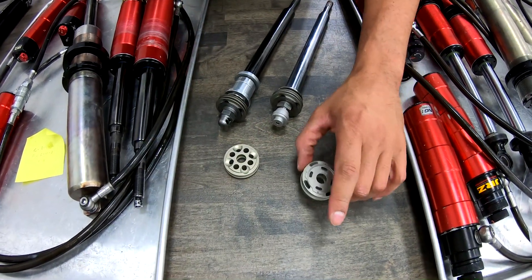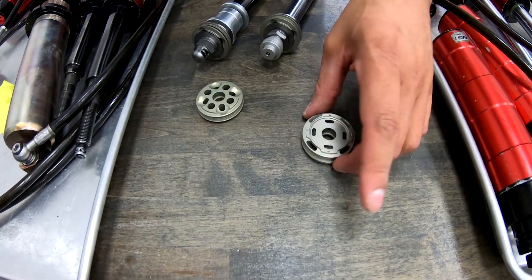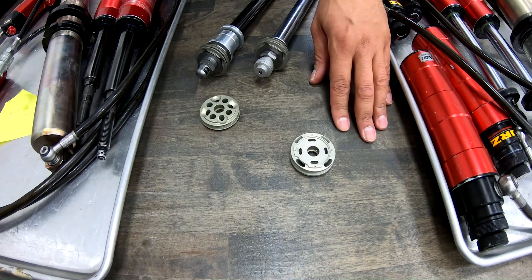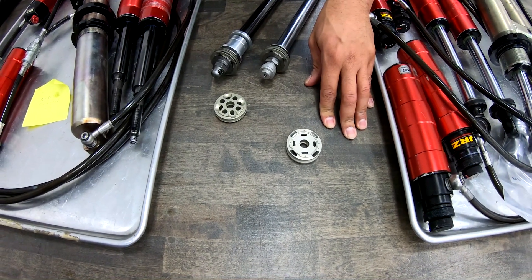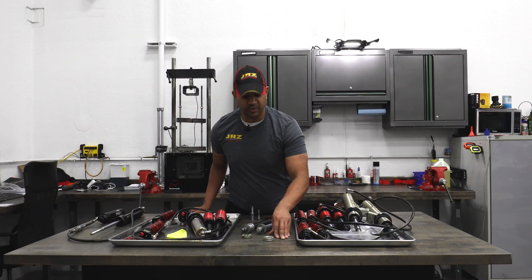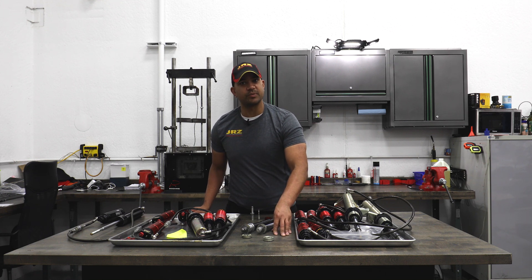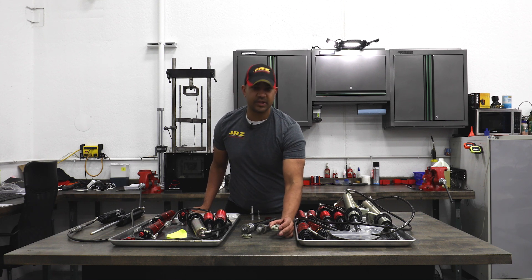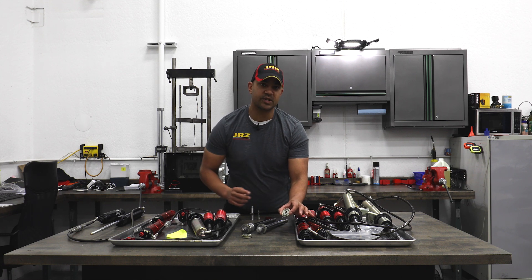Here we have the FA3030. This is the rebound side, and as you can see, it's identical to the compression side. There are a lot of different ways we can stack valving shims on this piston to create lots of different characteristics within the damper — we can do linear, linear digressive, and digressive. And we can offset the amount of adjustment with these small bleed holes here.